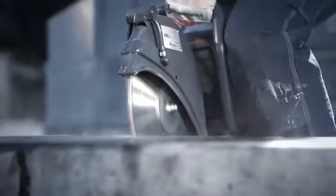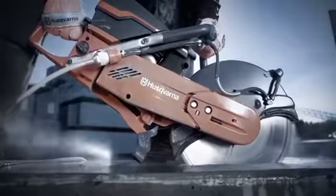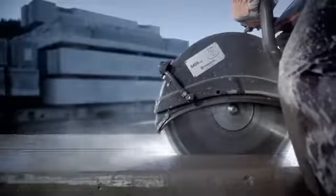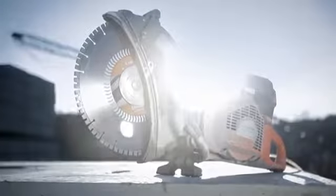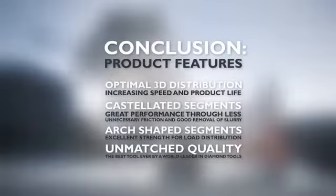Husqvarna are the only ones that provide this unique technology. The use of the Husqvarna S1400 Diagrip II series enables the operator to work efficiently, even in heavily reinforced concrete. The unique segments on the Diagrip II handheld cutting blades are designed for more efficient cutting, cooling, and slurry evacuation. It increases both cutting speed and service life.